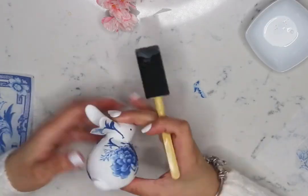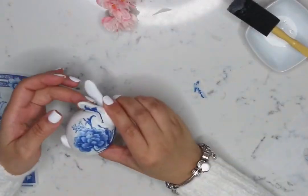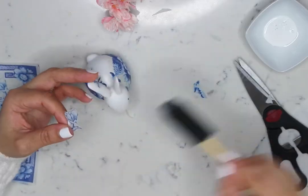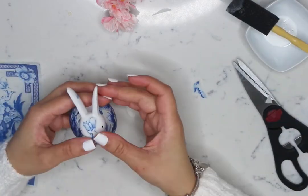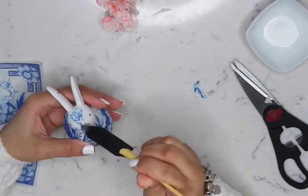If you made a mistake, don't worry — just use more glue and overlap it with another napkin. If you still see wrinkles, it's okay.